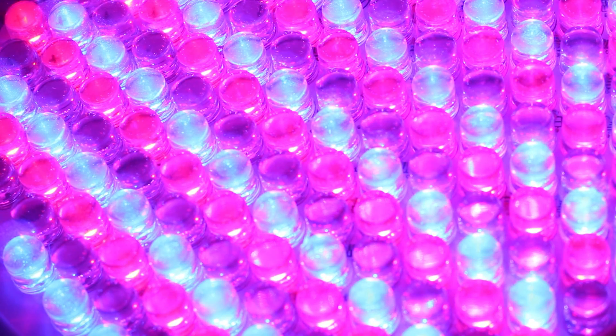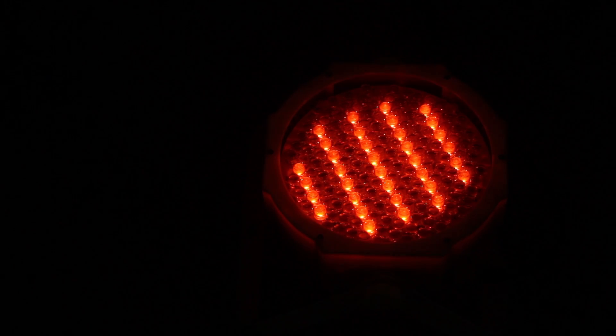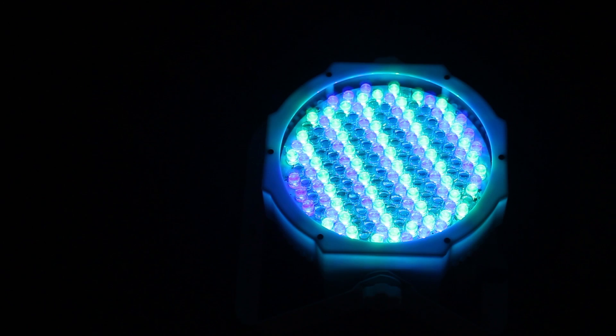So what's the difference? RGB fixtures use red, green and blue LEDs which then combine to create lots of different colours. RGBA fixtures use red, green, blue and amber LEDs. That addition of amber LEDs makes a big difference in the spectrum of colours that can be achieved by mixing the LEDs.